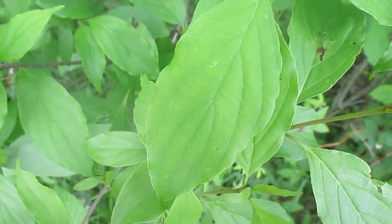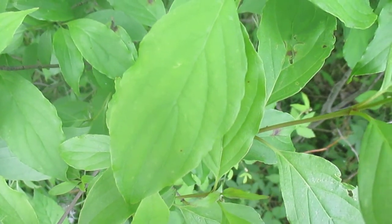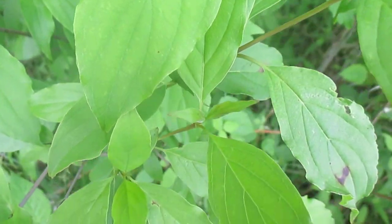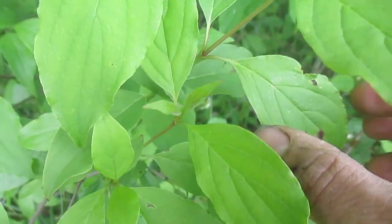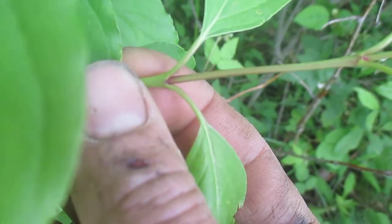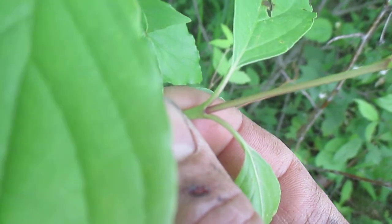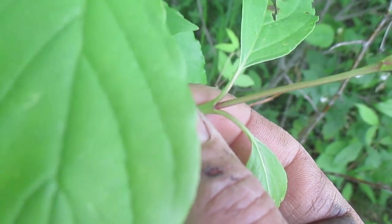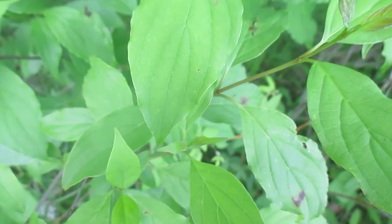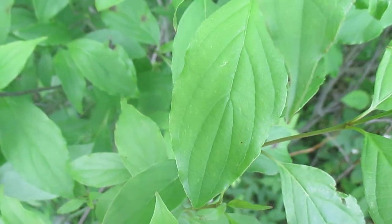Akiva here at Twisted Tree Farm taking a look at gray dogwood. A lot of people confuse dogwoods and viburnums — both of them have opposite branching. You can see how the leaves come out opposite of each other: one leaf on one side and always a leaf right opposite it, at pretty much every node and every branch.